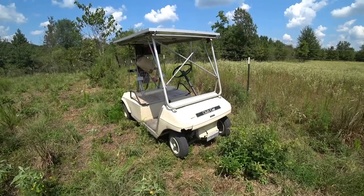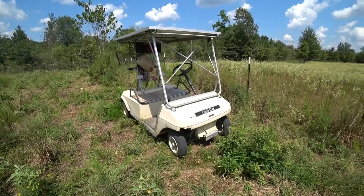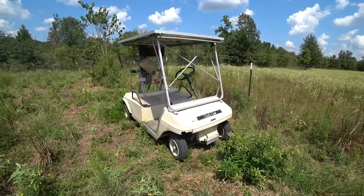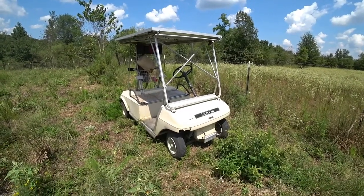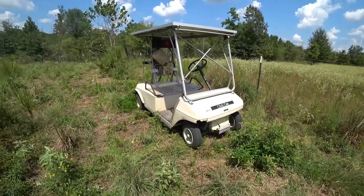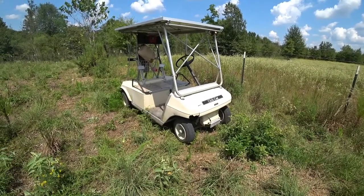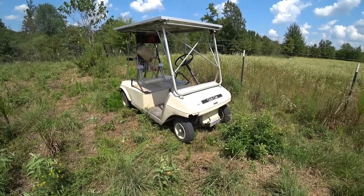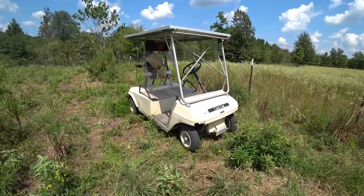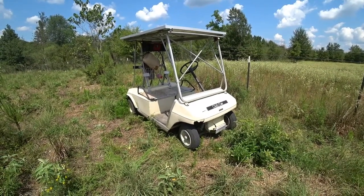A lot of times you can get one that's not completely worn out — you just have to do some shopping and you may be able to get a pretty good deal. There's enough information here that you could take these ideas and build something like this yourself. If you've built your own solar-powered golf cart and have some constructive ideas that may help others, please comment below and share your story. I hope you've enjoyed this little video — thank you for watching.